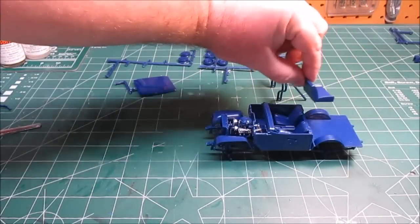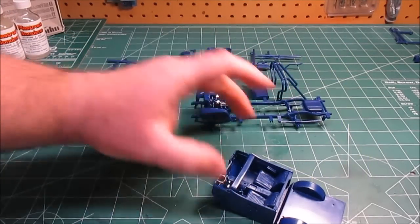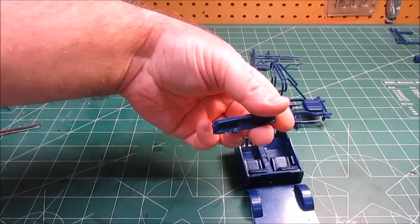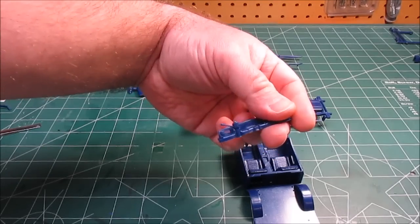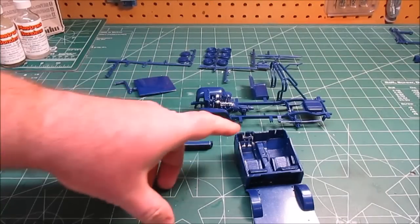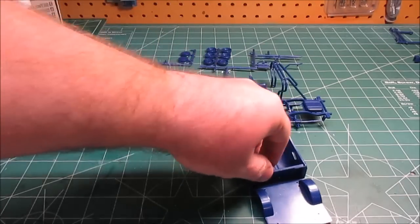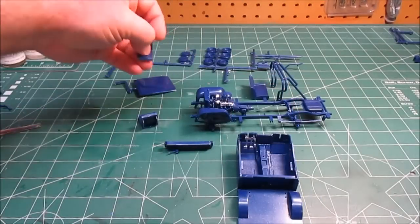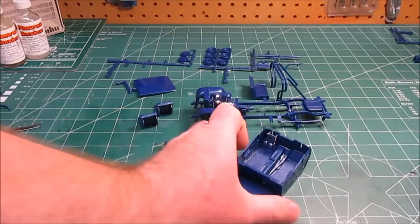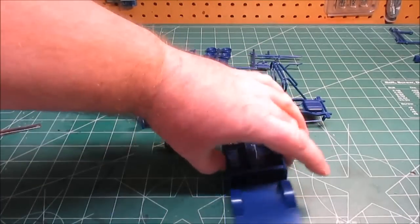We've got the back seat put together and the interior tub done. I've got the dash loose so I can paint and accent it. I attached the steering column into the U-shape on the bottom with bonding for a strong meld. The firewall is in, door panels are on, and the seats are loosely tossed inside. I'm going with a tan interior — I like the look from the box. The firewall and interior tub all self-align, so everything's ready to go.